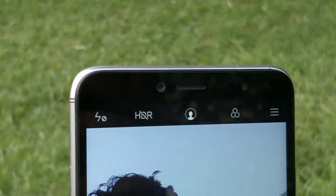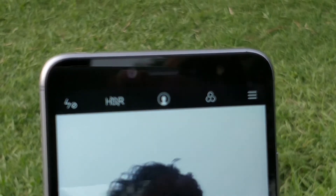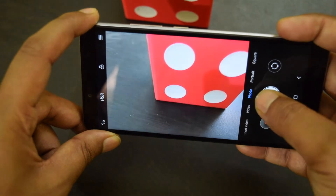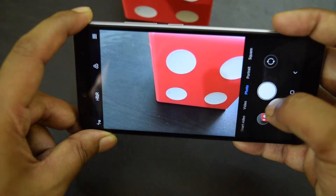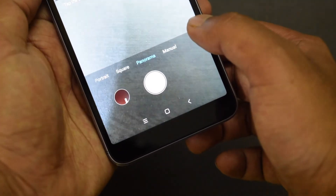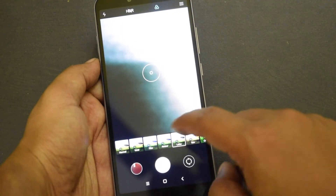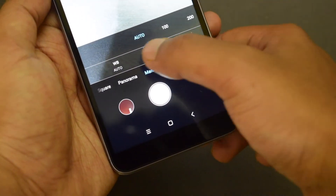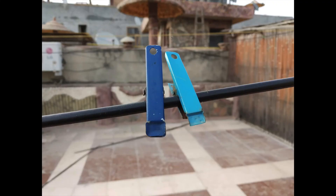The phone's camera is the primary thing the company wants you to notice. I have already posted a dedicated camera review of Redmi Y2, so you need to watch that video to know about its camera performance and see the camera samples. In short, the camera of Redmi Y2 justifies the claims and offers a good experience — you get decent camera performance in both daylight and low light.